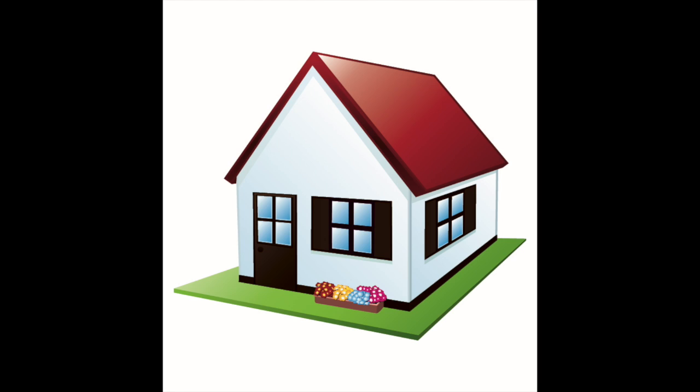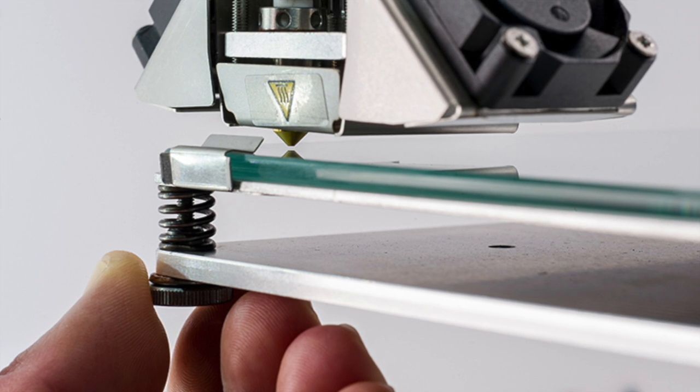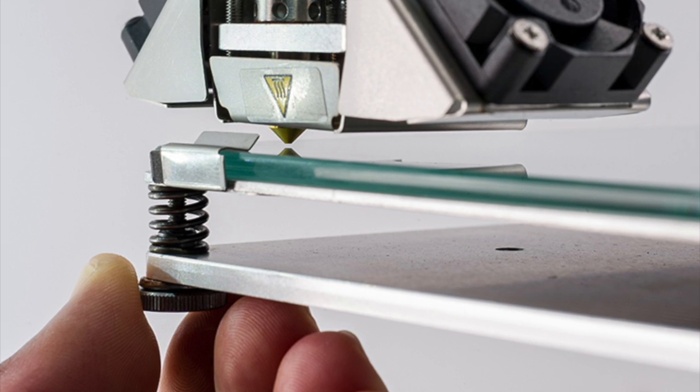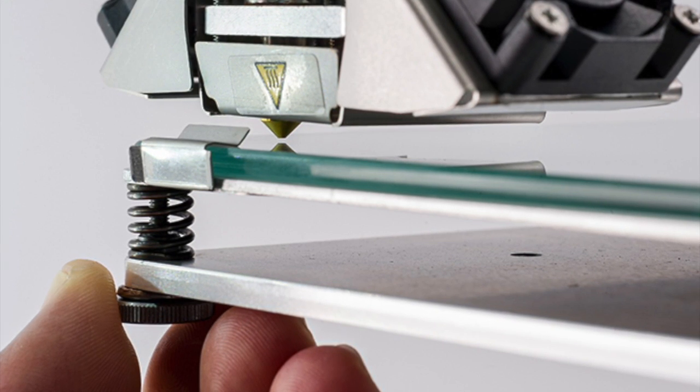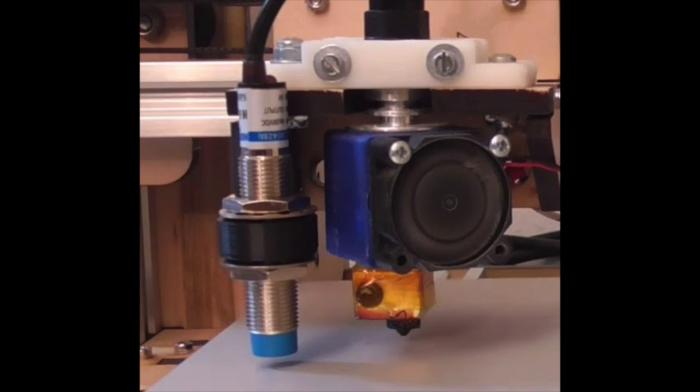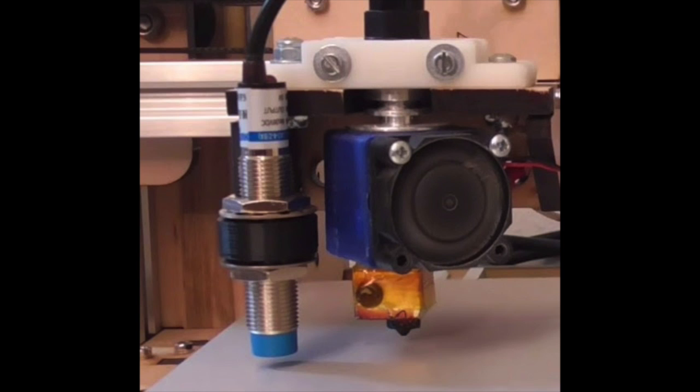Some things you can do that are not in your slicing software: first, level your bed. My printer doesn't have automatic leveling so I do it manually — I actually prefer it that way. But if you're lucky enough, you can use automatic bed leveling where it does the work for you. If you're doing it manually, you do the old-school paper test: slide it in, wiggle it around, give it a shimmy, and see if it grabs the paper but not too much. Leveling your bed is the number one thing — if you don't have that right, all your prints are going to go bad.